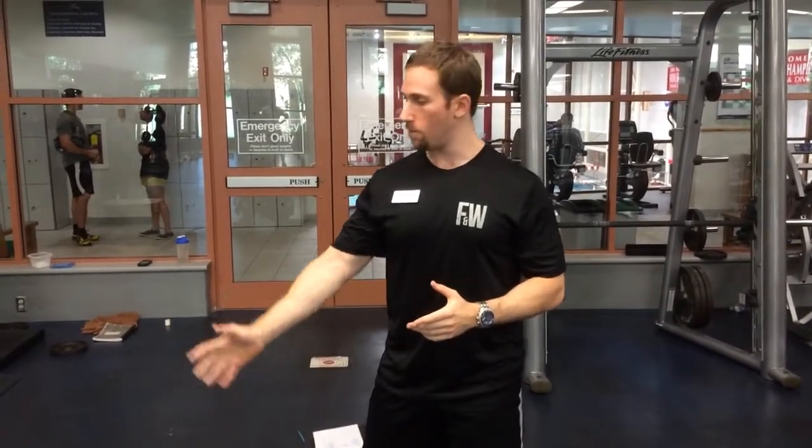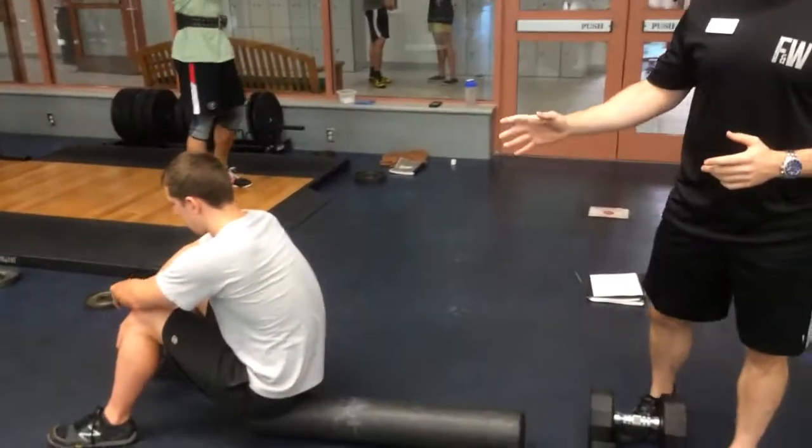Hey guys, Joel Seaman here. Going to be showing you an exercise today. It's actually one of my favorite pressing variations — it's just a dumbbell press on a foam roller. Our client Patrick here is going to be demonstrating this.